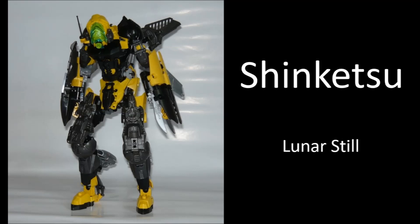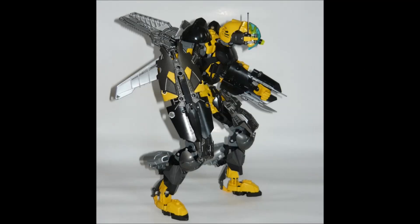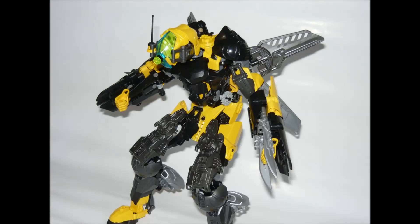The first MOC is by Luna Still and is called Shinketsu. There's not much in the description about this specific MOC, so I don't know if it's specifically set in the Hero Factory universe, but it does use a lot of Hero Factory parts. One thing I love is the head design — flipping the Evo head from the Brain Attack wave and using it as a weird robot mono-eye thing. It looks really cool and unique; I've never really seen those heads flipped like that before.